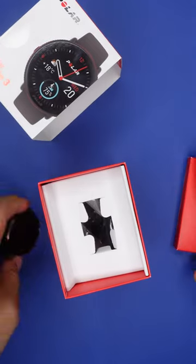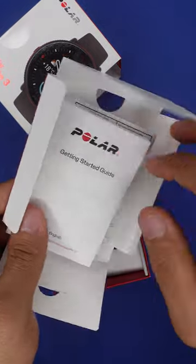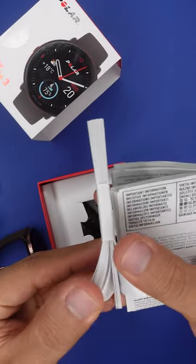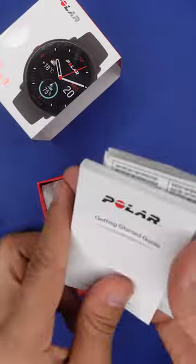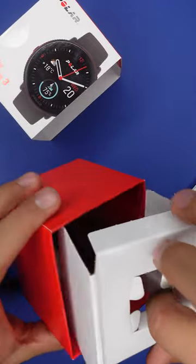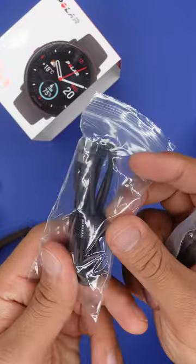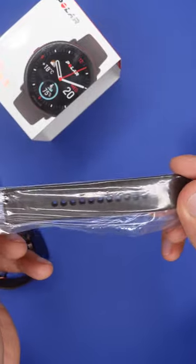So what else do we have inside this box? This right here is a lot of paper stuff and it's thick. And down here is the charging cable and one extra pair of straps.